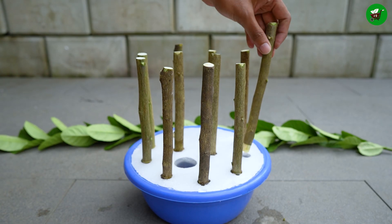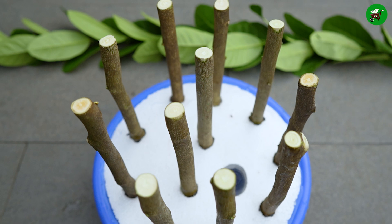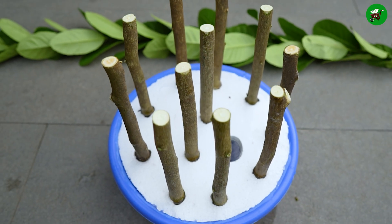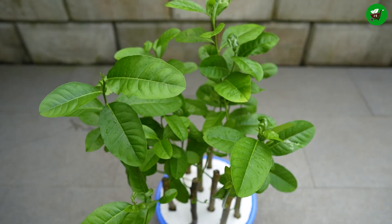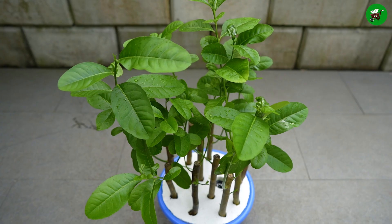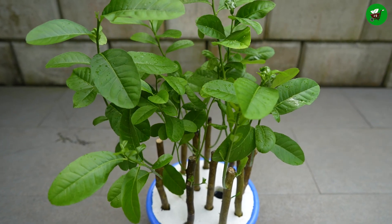After that, keep them in a shaded place. Unrooted cuttings have no established root system to absorb water from the soil, so they rely on limited water reserves within their stems. After 45 days, if you see new branches growing from your planted trunk, you will know that your cutting has been successful.